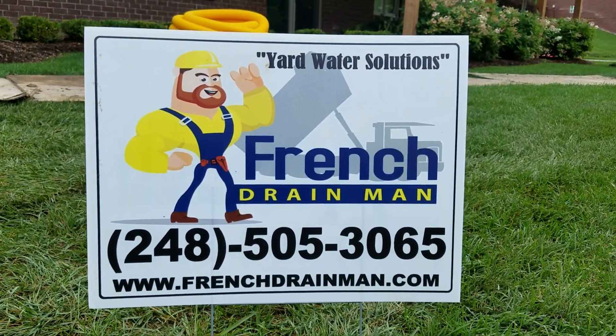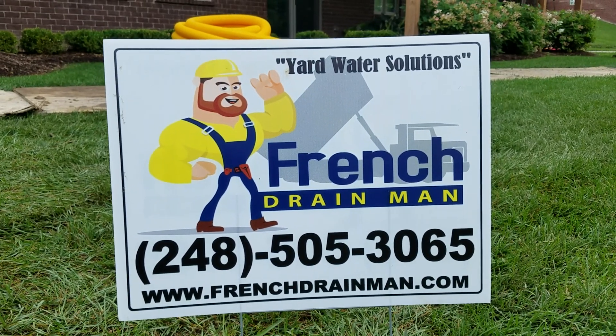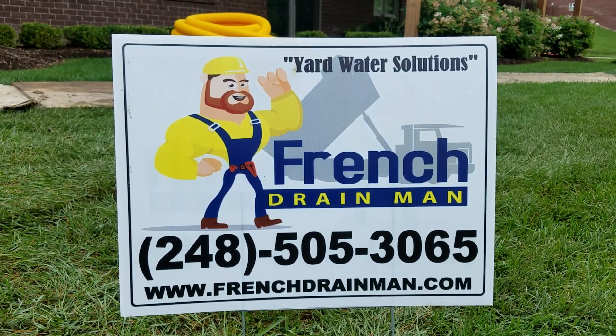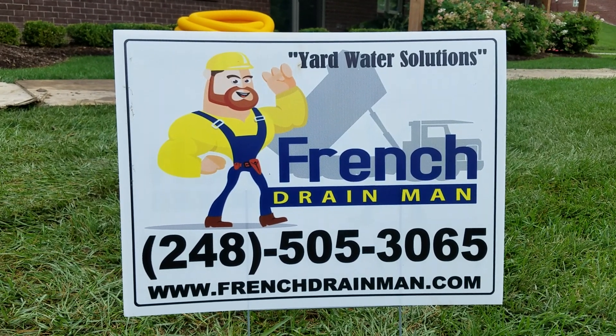If you found this information useful, please subscribe. And if you're looking for yard drainage in North Macomb County, Michigan and North Oakland County, Michigan, give us a call.